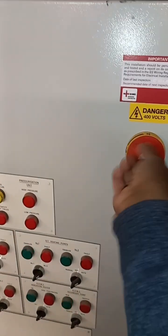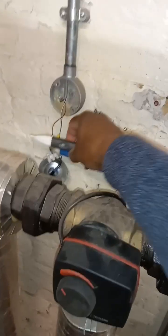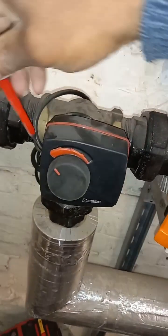Let's do some work on an SP valve power off check for safe isolation. I've turned off the power at the panel, and I'm going to take this off.